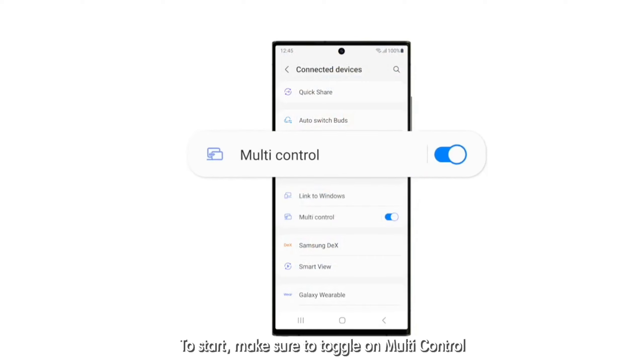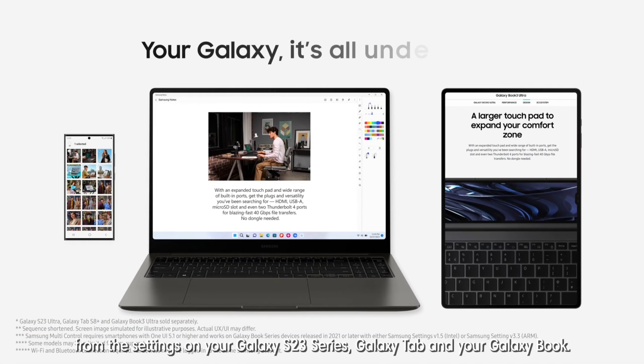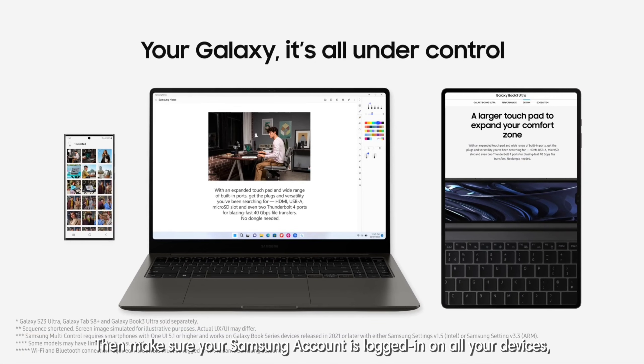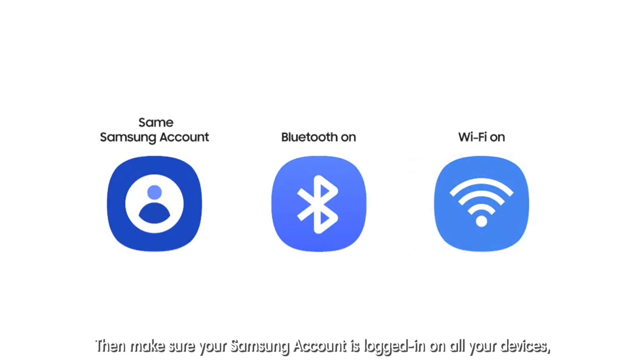To start, make sure to toggle on Multi-Control from the settings on your Galaxy S23 series, Galaxy Tab and your Galaxy Book. Then make sure your Samsung account is logged in on all your devices with Bluetooth and Wi-Fi connection turned on.